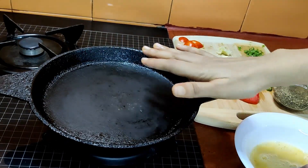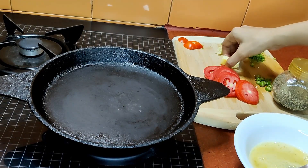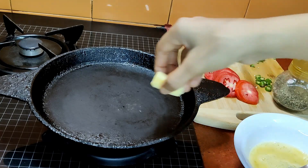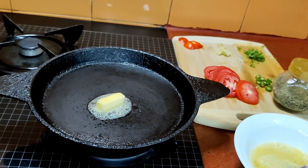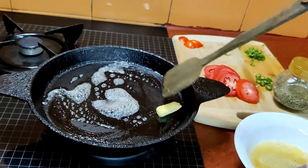Onto a hot pan we will add one tablespoon of butter and grease the pan with the butter.